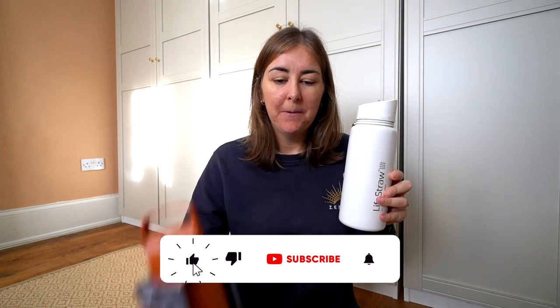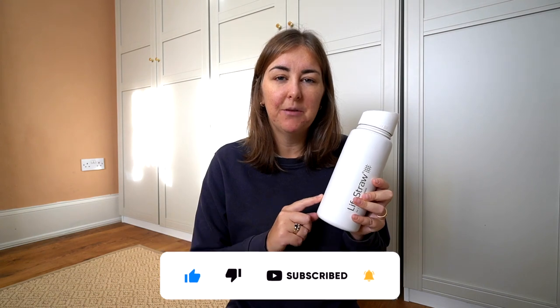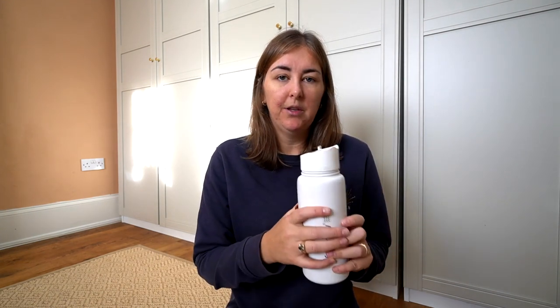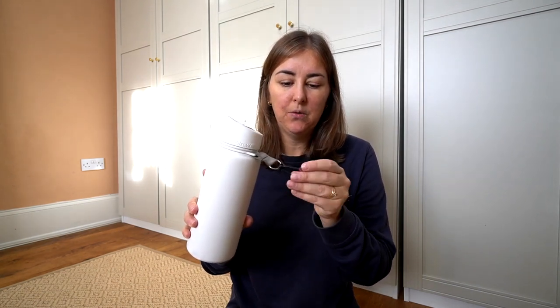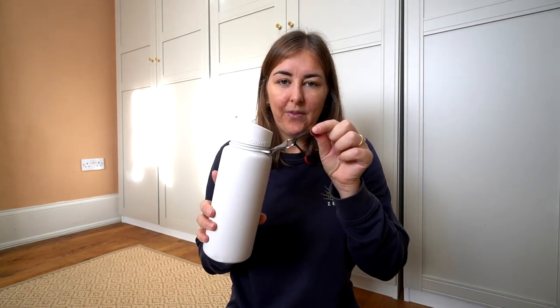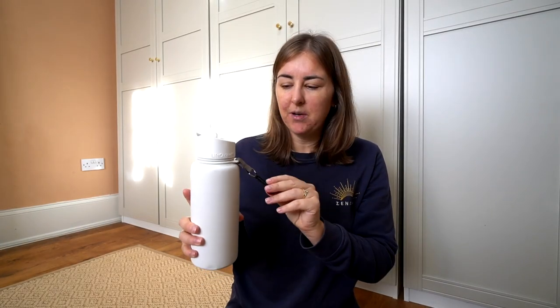Hi everyone, welcome back to my YouTube channel. My name is Rosie and today I'm going to be talking to you about LifeStraw bottles. This is the LifeStraw Go - I bought this last year, maybe two years ago. It's a water bottle that we've been taking traveling with us. I'm going to give you a little overview of this water bottle and then show you my new one.